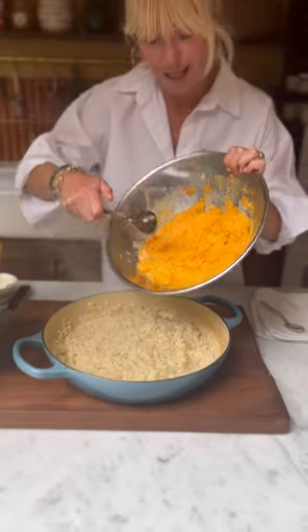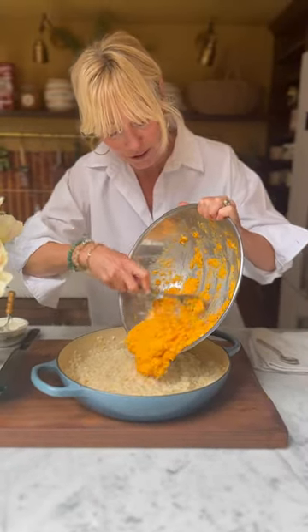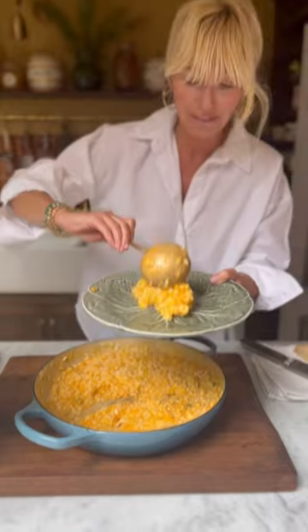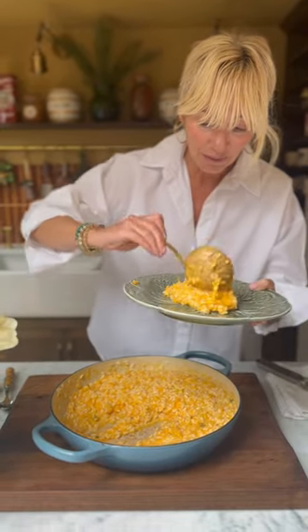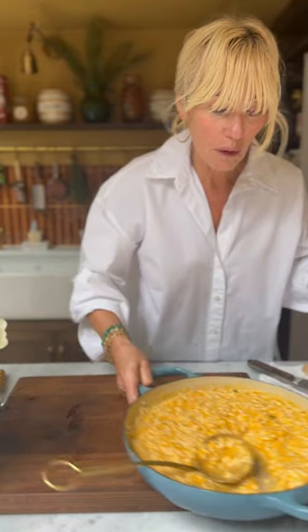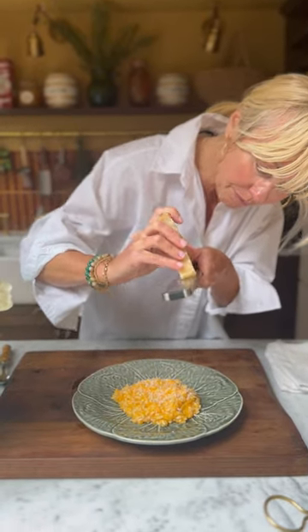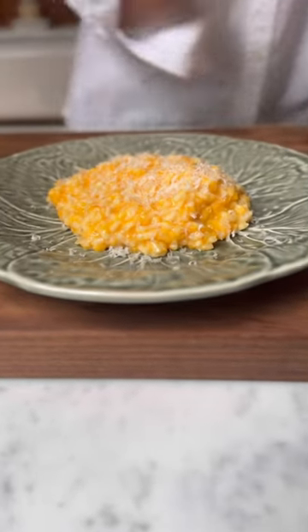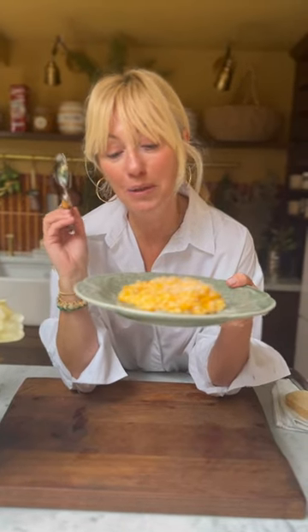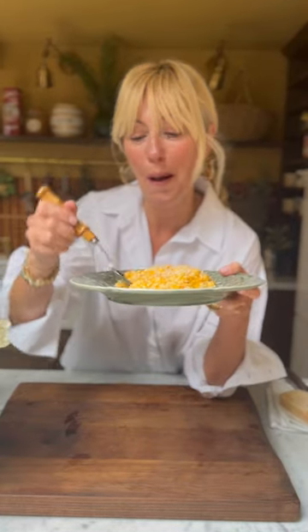In goes the pureed butternut squash and we're going to mix all of this together. Look at the colour of this — a little bit of sunshine on this grey day. That looks like heaven. And a little bit of parmesan cheese to finish it off. How delicious is this? It truly is a little bowl of comforting sunshine in the middle of winter. Bon appétit!